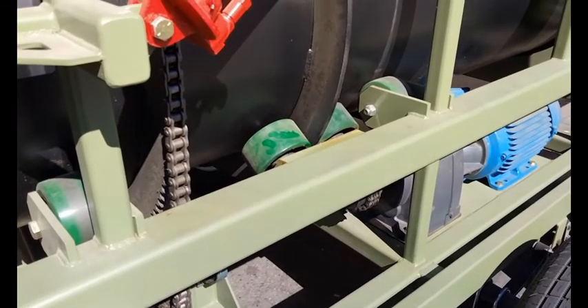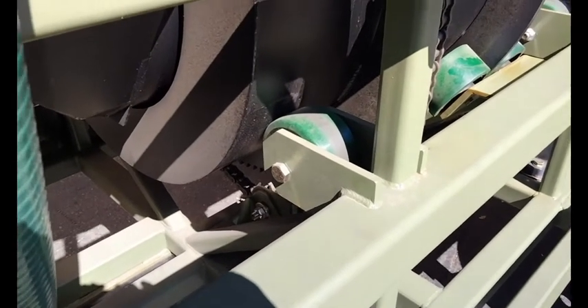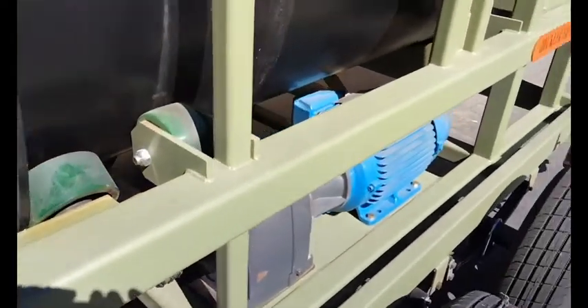There are double rollers on each side to guide the barrel. We use a urethane caster with sealed bearings.